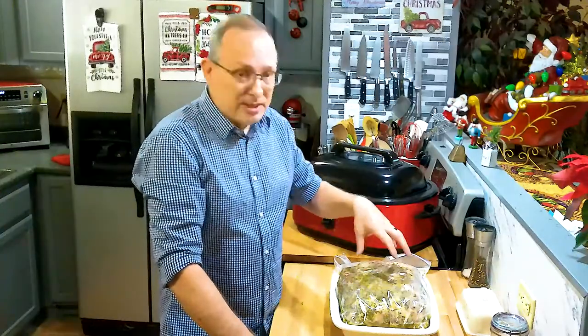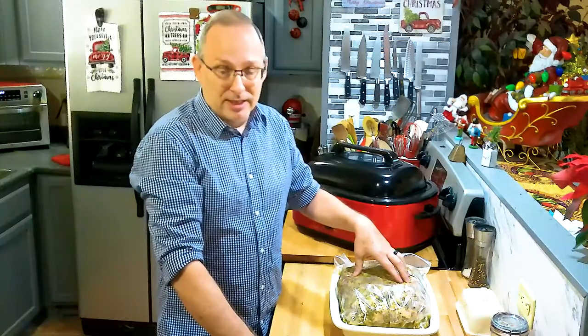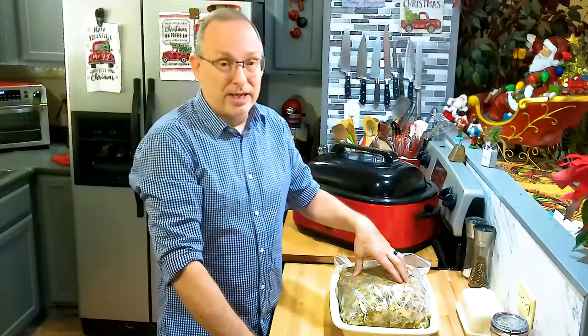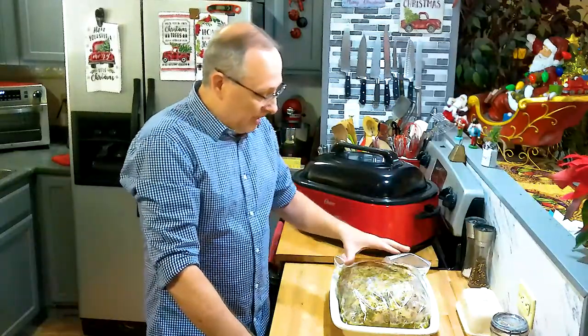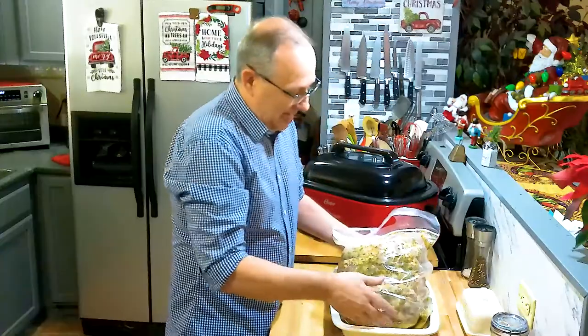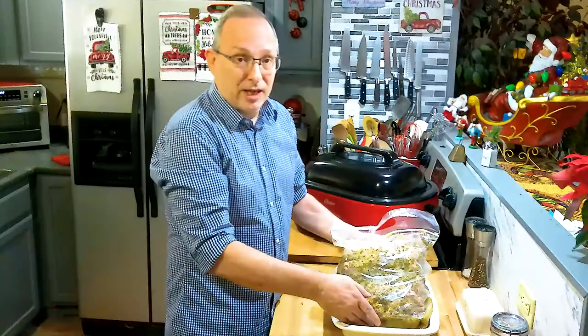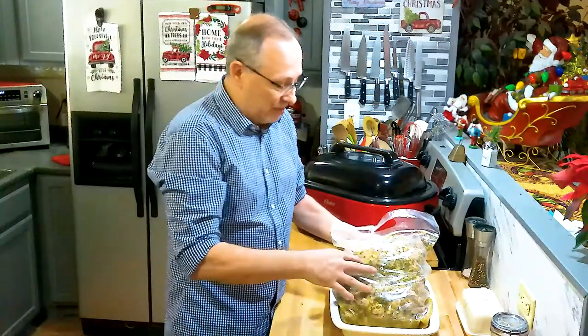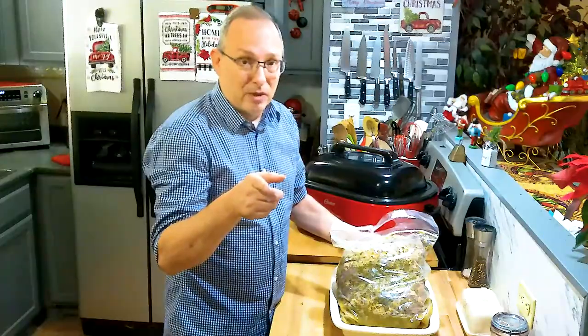This is called a lechon asado — l-e-c-h-o-n a-s-a-d-o. I actually have about an eight to ten pound pork shoulder that I started marinating last night and put in the refrigerator overnight. I'm going to show you now what I did and what all I put in it.